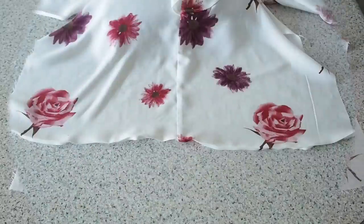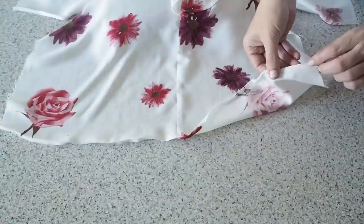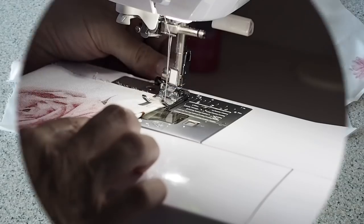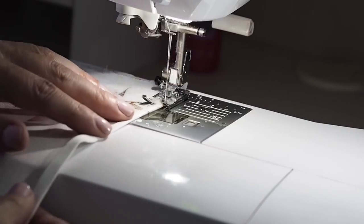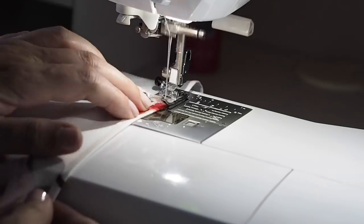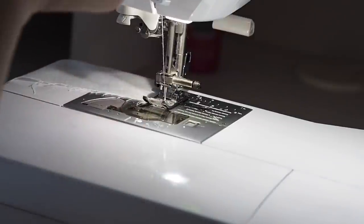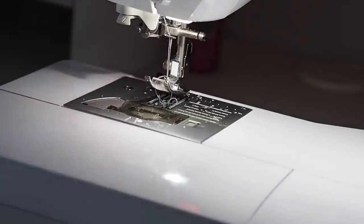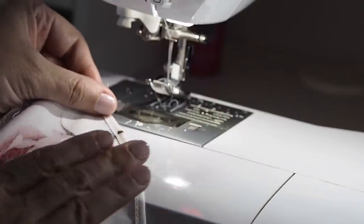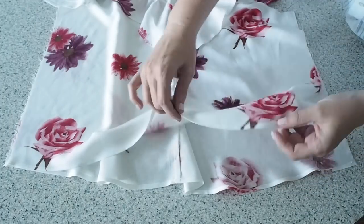Now I'm ready to close up my hem. Just like the flounces before, off camera I've double folded and pressed. Ready to stitch here right along that inner crease edge — backstitching to start, taking this nice and easy, using that same longer stitch length, and finishing with a backstitch. I've given those a bit of a press and this is the result — happy with that.